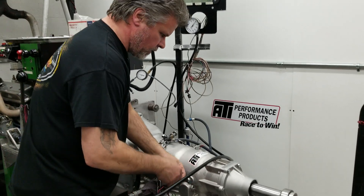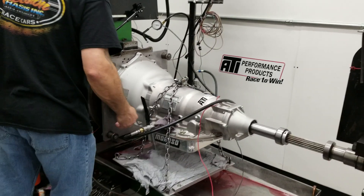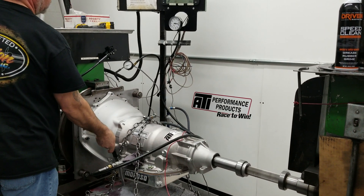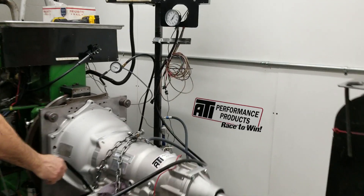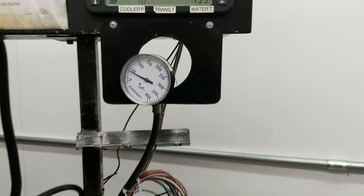Now we're going to switch the wires. So here's going to be a trans brake 1-2-3. 420 on the flow with about 270 pounds of line pressure.